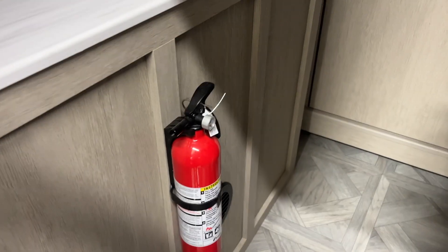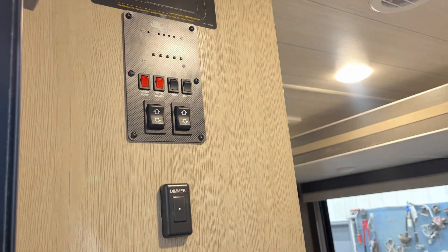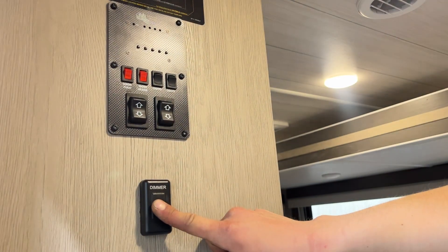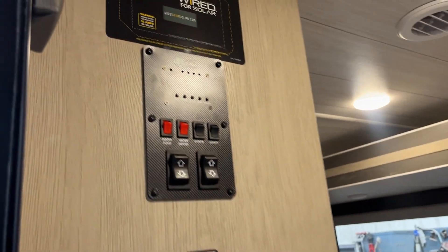As you come inside, first things first, right on the left you've got your fire extinguisher — standard, pull the pin, point and shoot. This dimmer here, just touch it to turn on all your interior lights. Press and hold and they'll dim down; continue holding and they dim back up. Release at any point to choose that level of lighting.